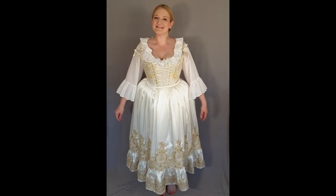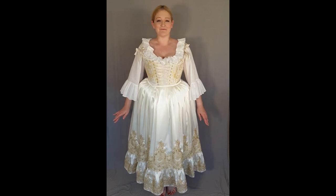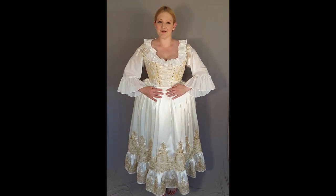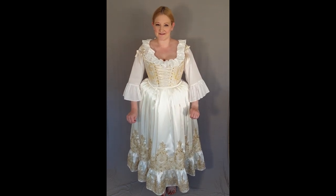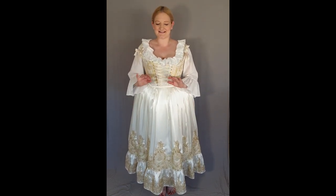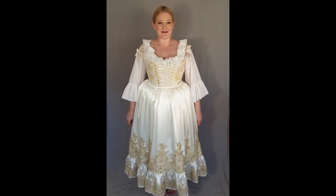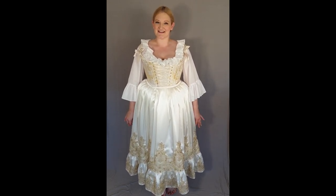My petticoat is complete. I'm really happy with how it's come out. I love the material that the front section and the ruffle is made out of. The gold lace has done exactly what I wanted it to do, and I'm really happy with how the pleats sit. Thank you for watching and I hope you can join me next time when I move on to the gown.